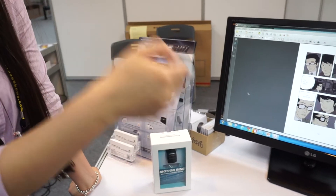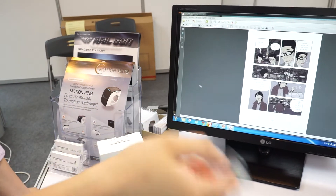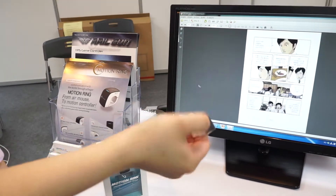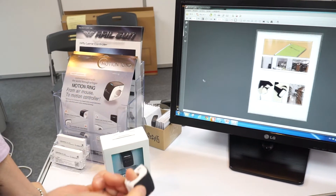If you just click the gesture button and swipe your wrist, go forward — next page — and go backward — previous page. And if you twist your wrist, it's scrolling. And zoom out, zoom in — like this.